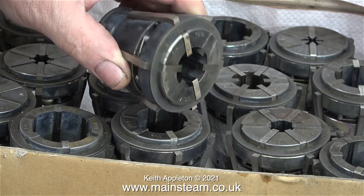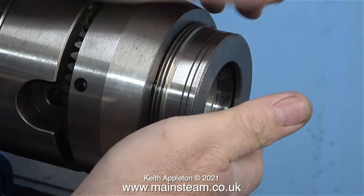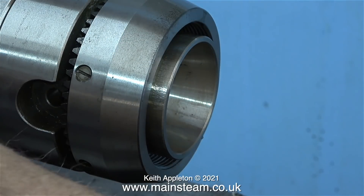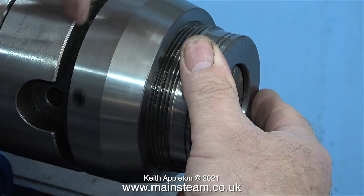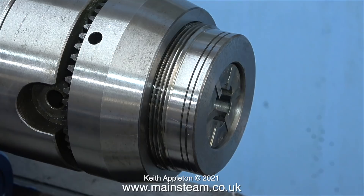This is the box of collets that came with it. I bought this 25 years ago and it was extremely expensive even then — I think I paid around 500 pounds for it, and that was a knockdown price; it was supposed to be 750. But you get what you pay for — it's still as good as new all these years later.